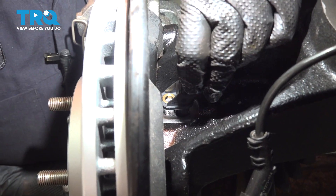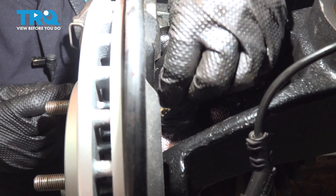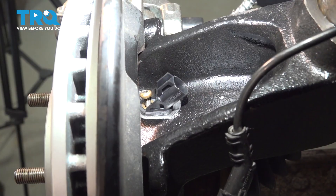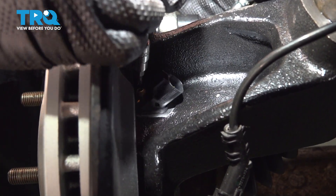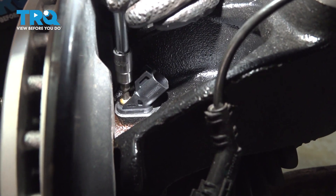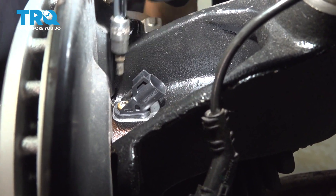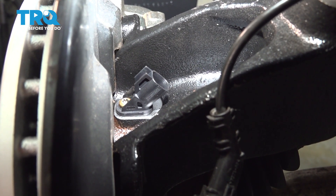To install, drop it in. Make sure your bolt hole lines up. It's good to use an extension with your Torx bit to get in there. Start this by hand. Once it's snug, go a little bit more, about a quarter of a turn.